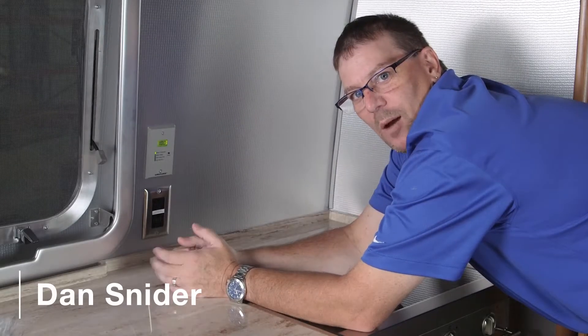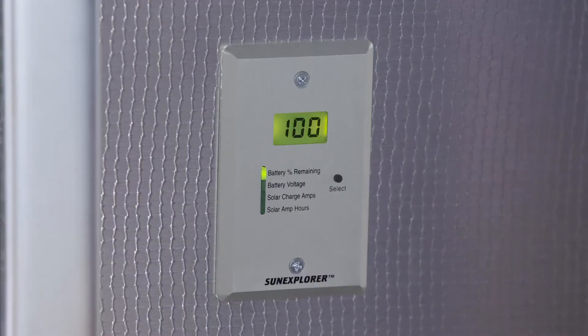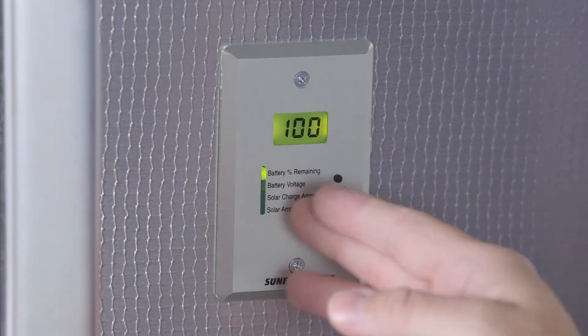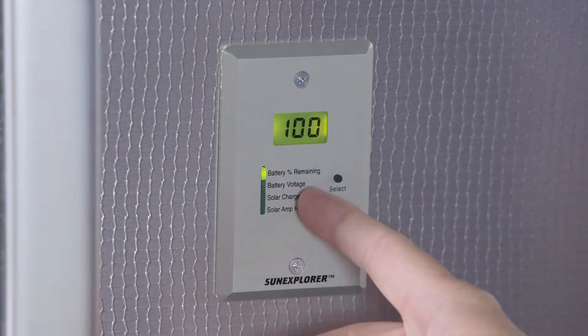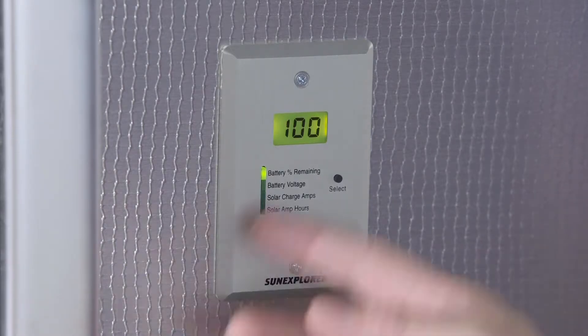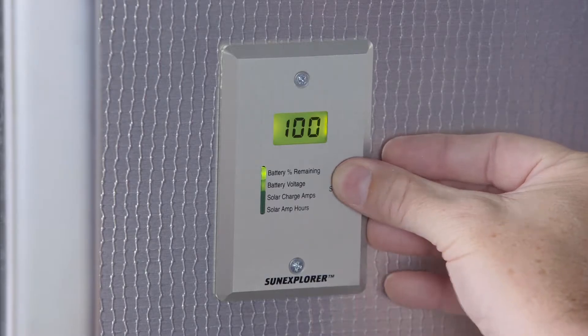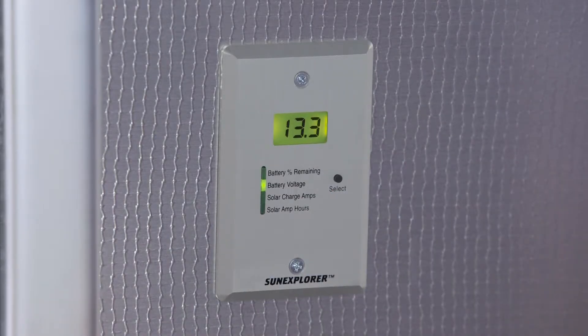If your trailer comes equipped with the solar panel option, you're going to have a display here in the galley area. Looking at the display, the first setting is battery percentage remaining — since we have fully charged batteries, it says 100%. Going down to the next button, we can see battery voltage. Right now we're reading 13.3 volts on the battery.